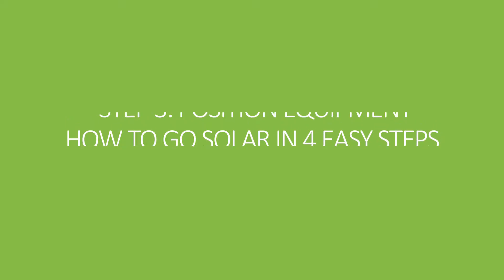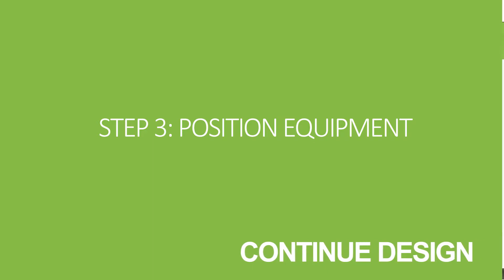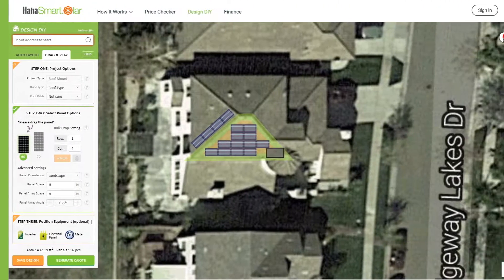Welcome! In this video, we will explain step 3 of our design DIY tool: positioning the inverter, electrical panel, and meter.